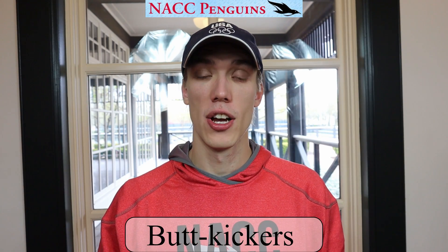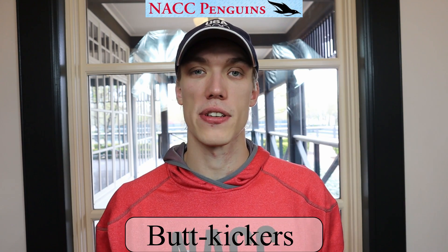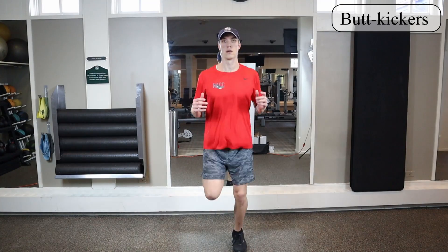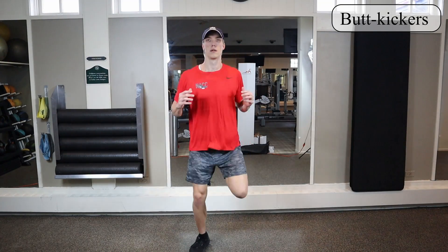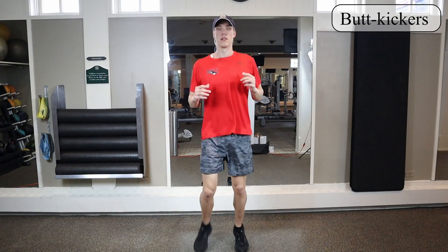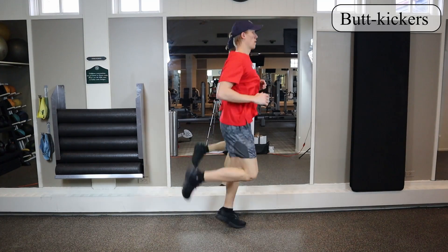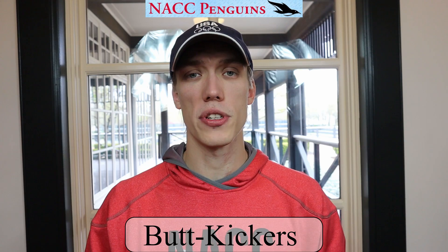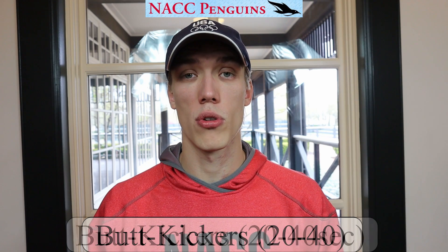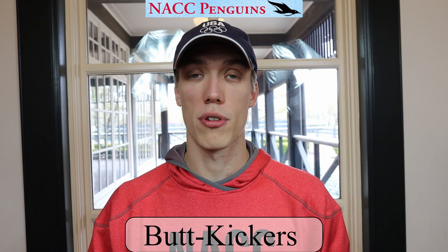For this first exercise we're going to be doing butt kickers. This exercise is simply to get our heart rate up and get our blood flowing so that way we're ready for each one of our other exercises. You're going to be in a relaxed position — it's kind of like a jog, but what we're going to do is bring each one of our heels up to the back of our legs. For this one you might want to do maybe 20 or 40 reps, or if you have a clock you can do 20 or 40 seconds. This is just to get our heart rate up and get us ready for the next exercise.